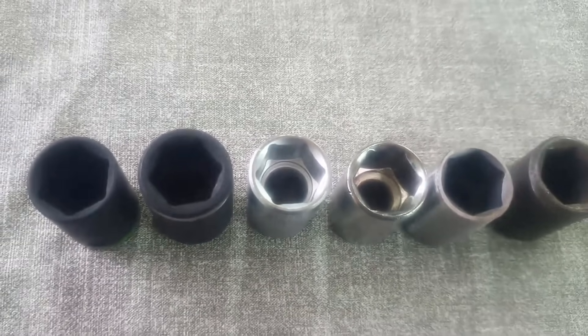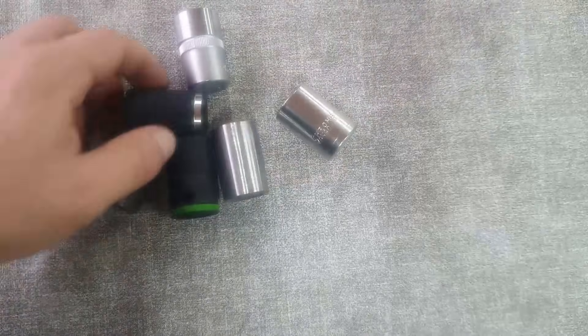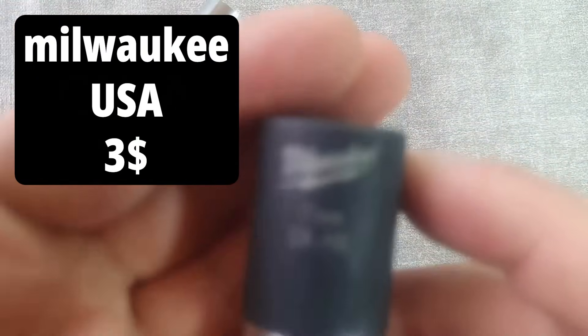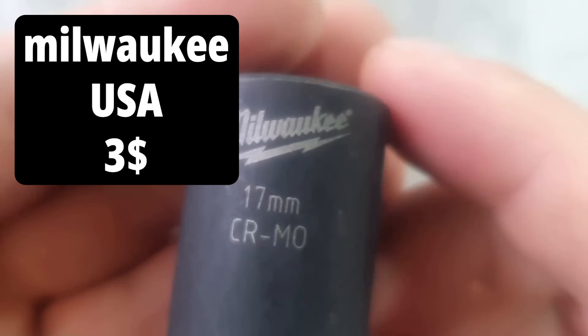Milwauacki — an American-made head costing $2.99. Usually, Milwaukee produces the most expensive tools, but we also have a much more expensive head.